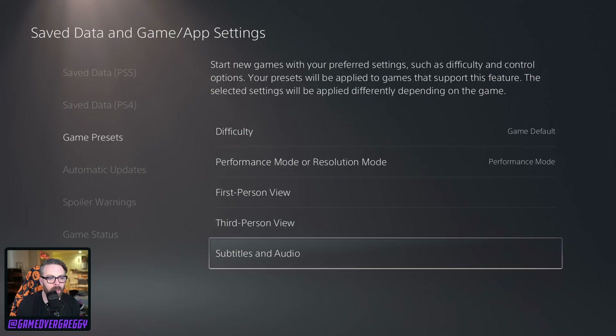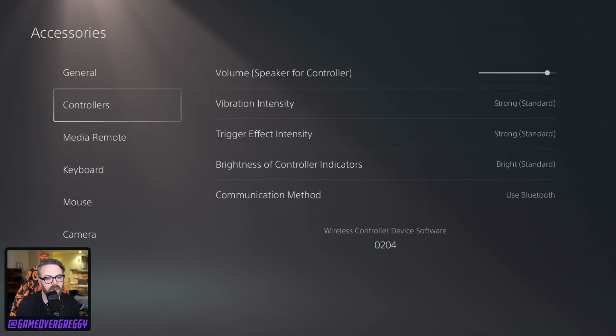Subtitles on, right? I've been using subtitles more and more, especially with Jen — English not being her first language. Same stuff you'd expect. I want that strong vibration — or, as they say, good vibrations.